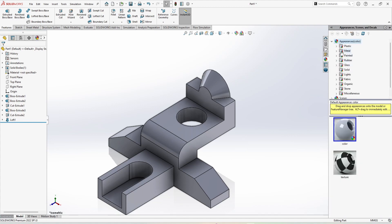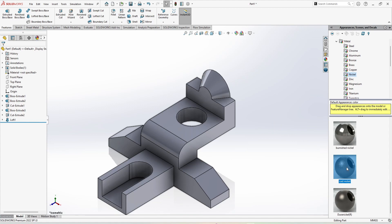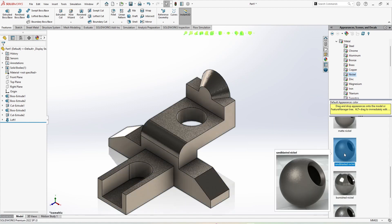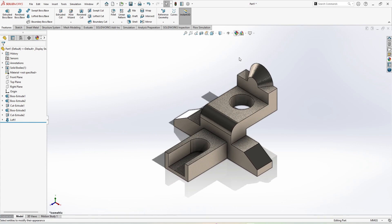This is done. Now we can change the appearance: go to Appearance, select Metal, and in Metal go for Nickel — cast nickel. Press Control 7 for isometric view and we are going to change its color.